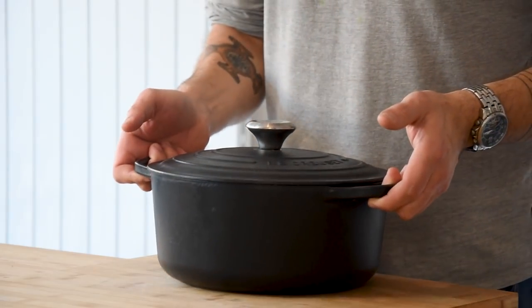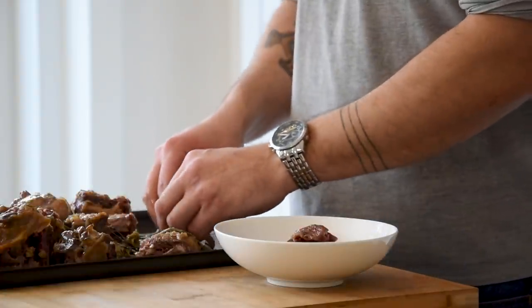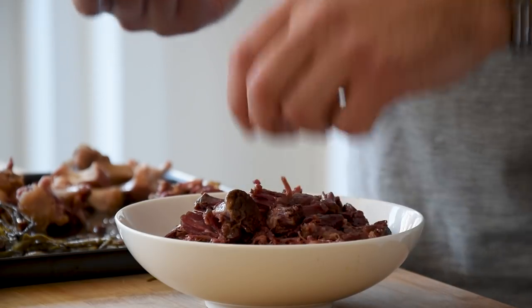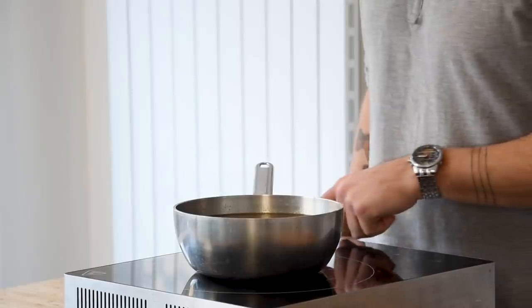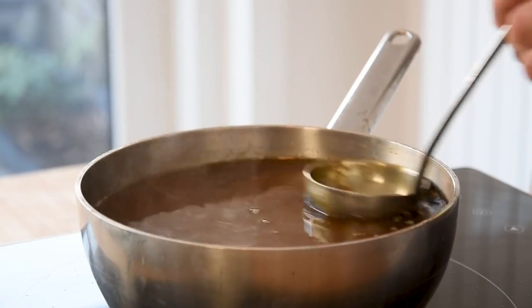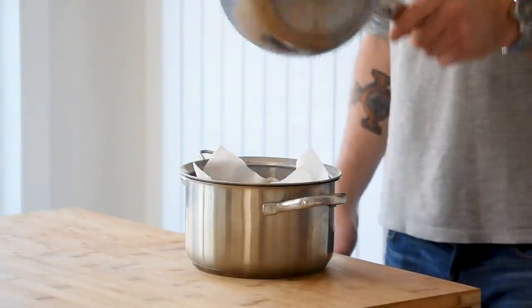Now let's continue with the oxtail. When still hot, transfer the oxtail onto a plateau and start separating the meat from the fat, bones, and membranes. You can keep the small bits of fat for flavor, but the big chunks I do remove. Once that's done, put the cooking liquid through a fine sieve and reduce this to half on a low simmer. While it's reducing, scoop off all the fat with a ladle. Then put it through a fine sieve lined with kitchen paper to clarify it completely.